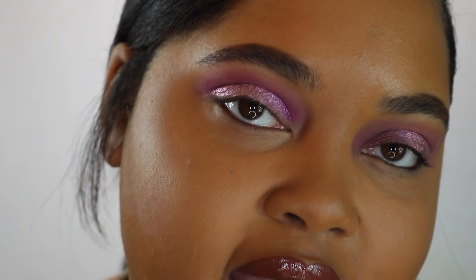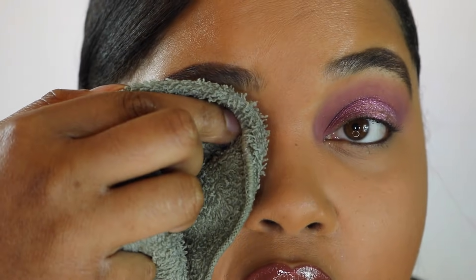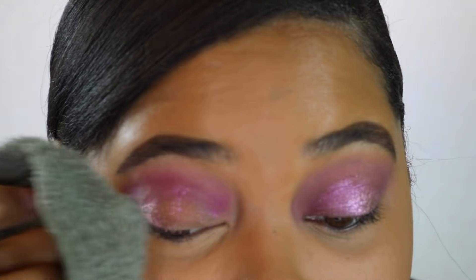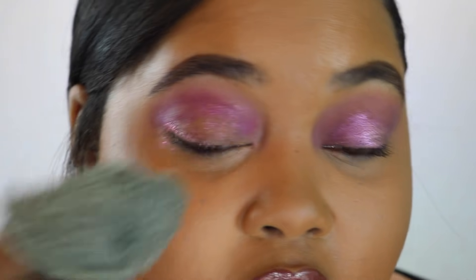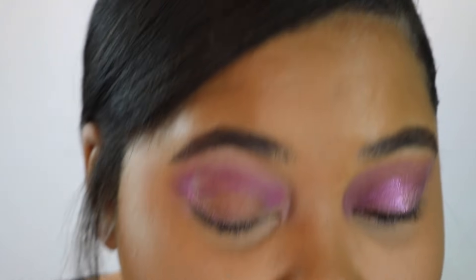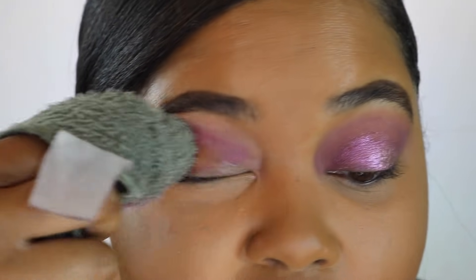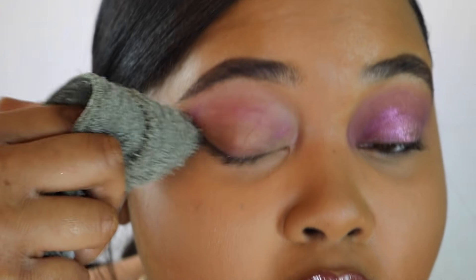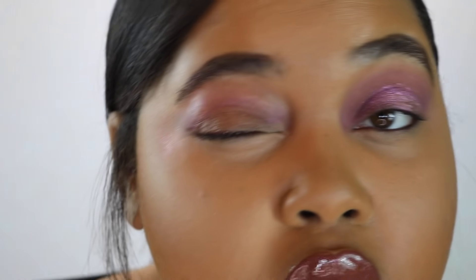Just because I'm curious, I got a washcloth and wet it with water to test if these come off, since she said they are waterproof. It's coming off — it's coming off with just water. Not completely, but it's definitely coming off. She said in her video that she's a person who tears up all the time, so she may be speaking to the fact that if you tear up, the products won't be easily removed. But this is coming straight off with water.